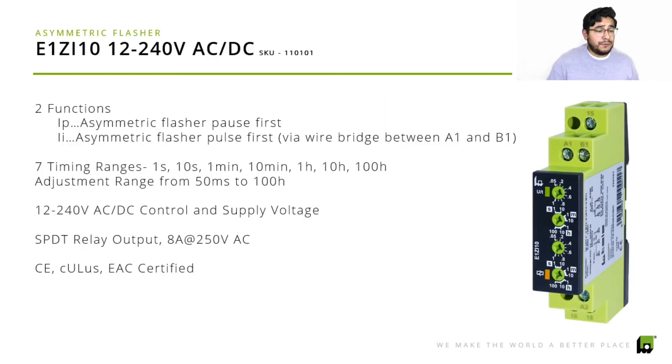The E1 ZI 10 is 12 to 240 volts AC/DC. You can see the wire bridge between A, A1, and B1. The two functions available on this product are: the asymmetric flash-pause-first, which is function IP, and function II, the asymmetric flasher-pulse-first. It offers seven time ranges from one second up to 100 hours, with adjustment ranges from 50 milliseconds to 100 hours — which is really great. You don't have to worry about readjusting it; that's such a long range, up to 100 hours. Supply and control voltage is 12 to 240 volts AC/DC, with a single-pole double-throw relay output.